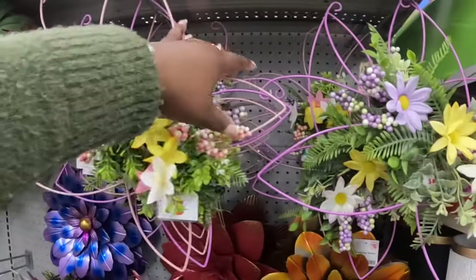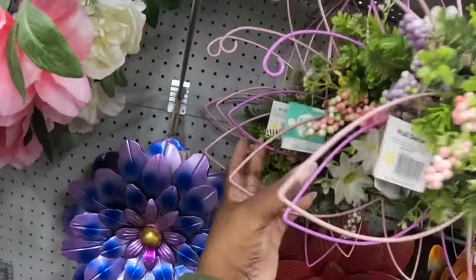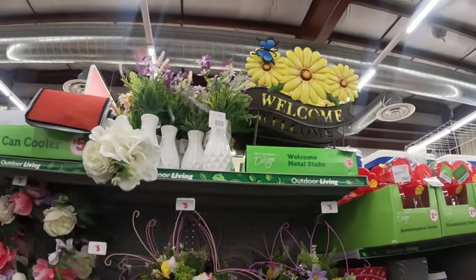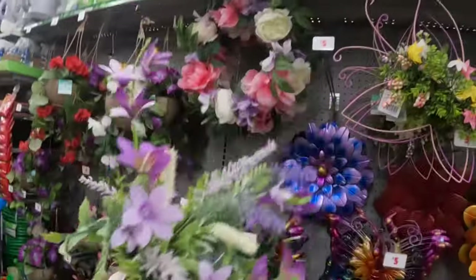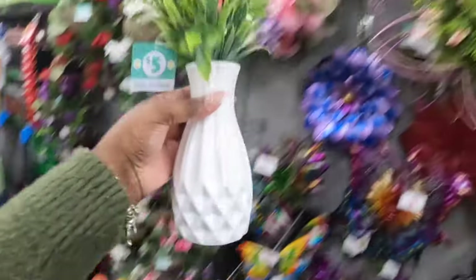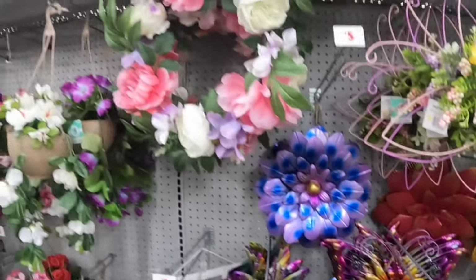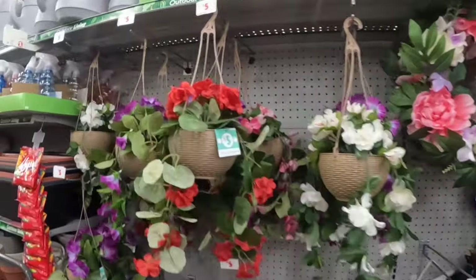They have some welcome signs up there — five dollars, welcome metal stakes. These are five. They have a lot of cute garden stuff in here, actually more than the other store. The butterflies are five, those are five, and they also have the wreath for five. These hanging flowers are five.